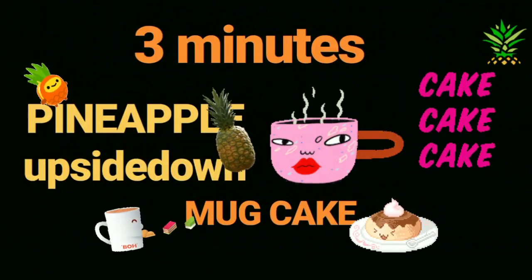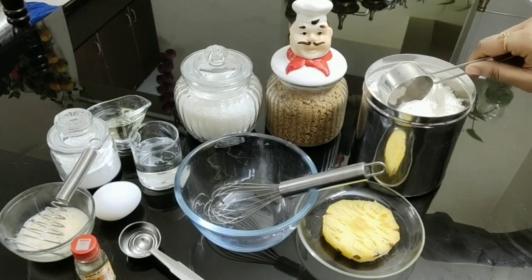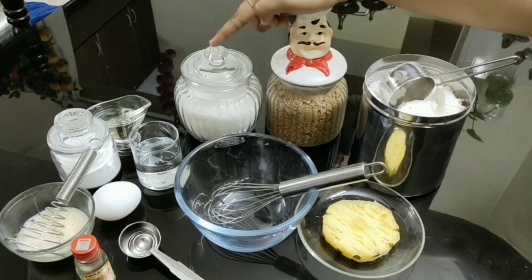Trust me guys, this is the yummiest and easiest cake ever. So want to know the recipe? To start off with the ingredients: one-fourth cup of all-purpose flour, two tablespoons of brown sugar, two tablespoons of granulated sugar.